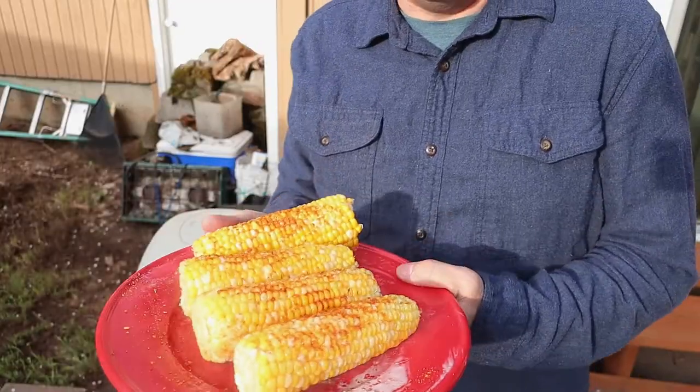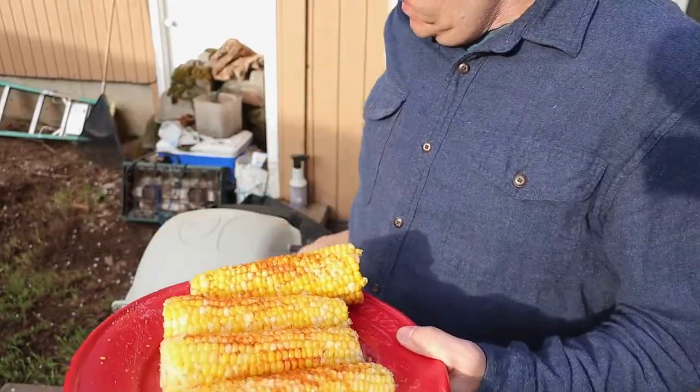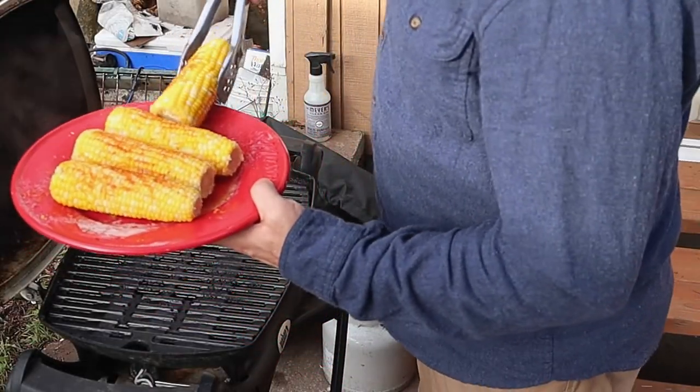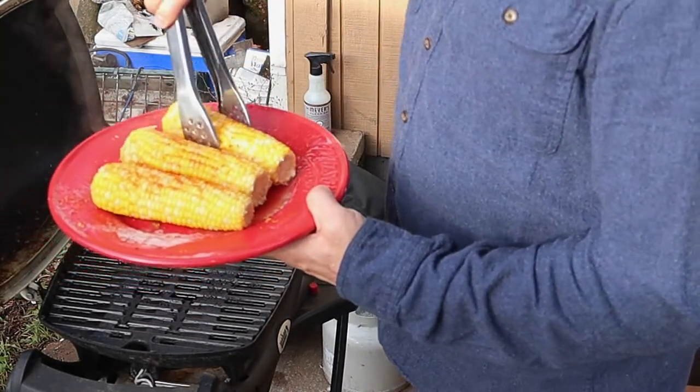Fired up the barbecue to get it nice and hot for the corn. The meat and potatoes are done and ready to go. You want your meat to rest for about five to ten minutes anyway, so that's about how long it'll take to get the corn done. We've already pre-cooked it in the house, so we're bringing it out with the seasoning to get it nicely barbecued. We went ahead and buttered the corn and we're putting it on for about five to ten minutes.